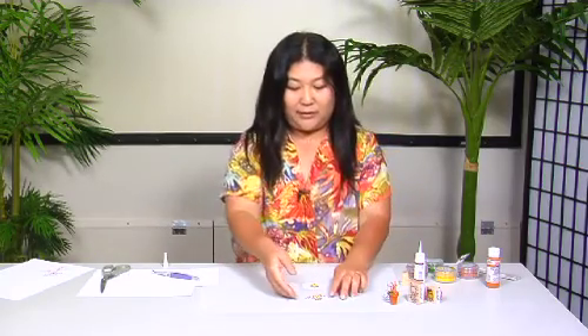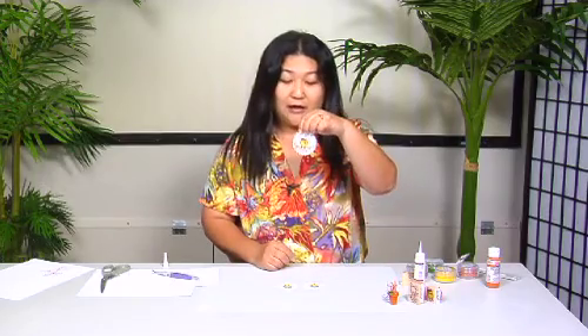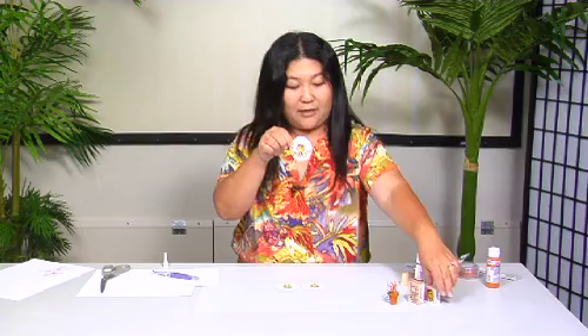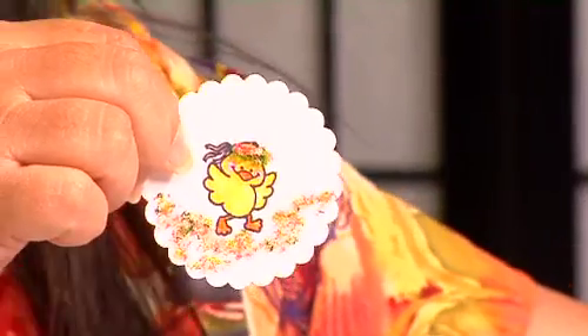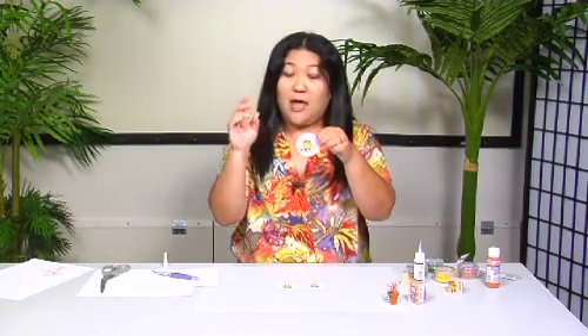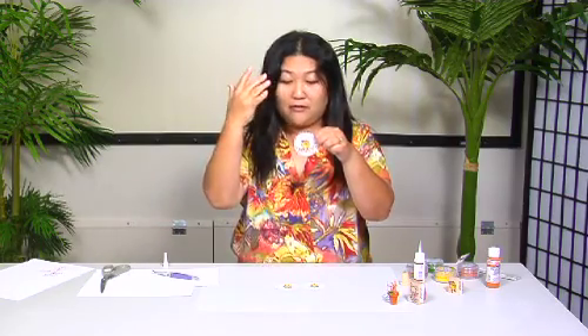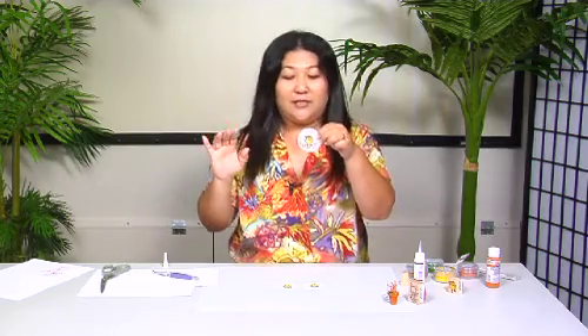I just wanted to have a little bunny here even though it's not Easter. And then this one is our little chick. On the rubber stamp the chick has sort of like a headband, but when I looked at it I thought it looked more like a haku lei, so I took some green and some multicolored flowers and kind of made it look like a haku lei.